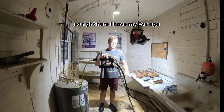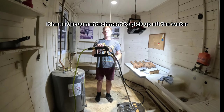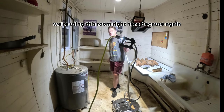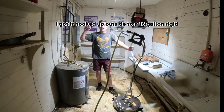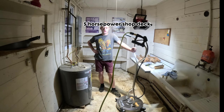So right here I have my EVAge 20-inch surface cleaner. It has a vacuum attachment to pick up all the water. We're going to be using this room right here because I want to put down some water, but I don't want to put down too much, so I want to be able to suck it back up. I got it hooked up outside to a 16-gallon Rigid 5-horsepower shop vac.